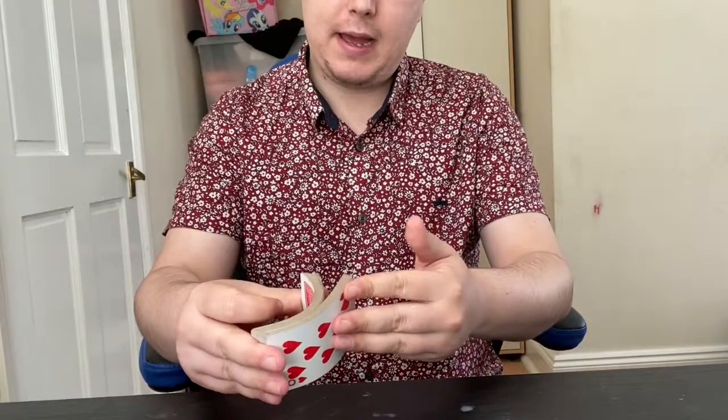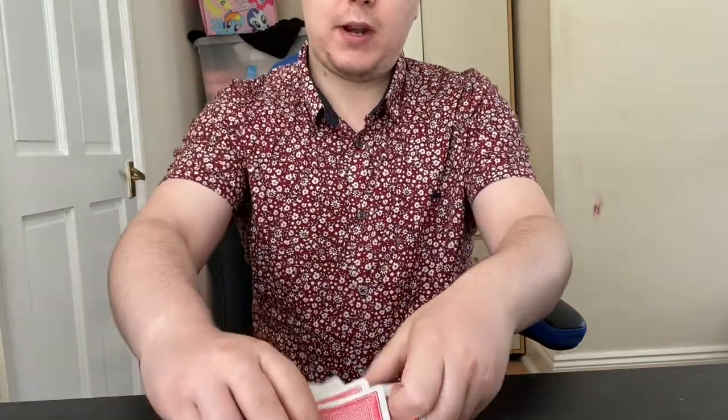What you say to them is — you can even hand the cards to the spectator and go: okay, this trick is going to be done mainly by you. So what I want you to do is go ahead and just choose a card.